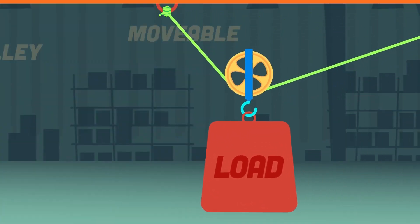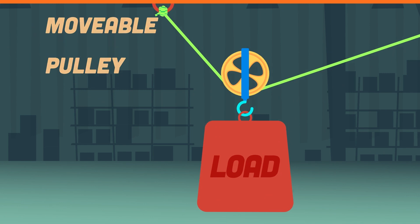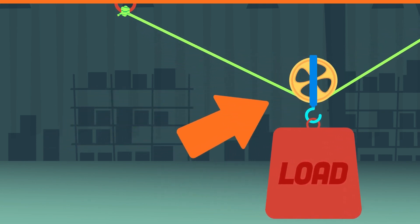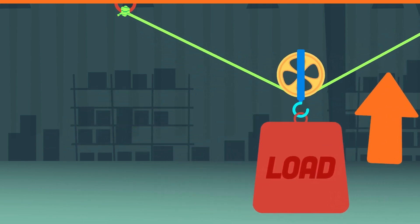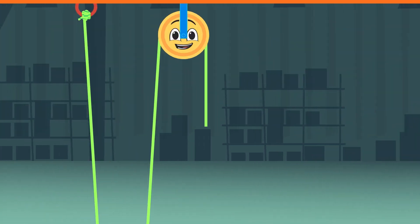The second is called a movable pulley. It is slightly more complex than the fixed pulley. The pulley itself is attached to the weight of the load, as the effort moves the rope while the rope's attached as shown. The third pulley is complex — it's called the compound pulley.